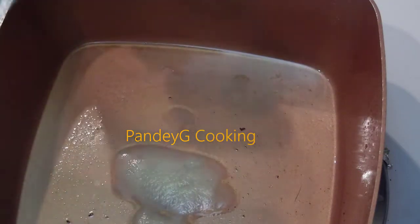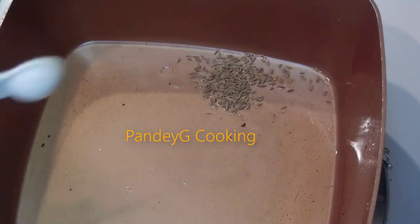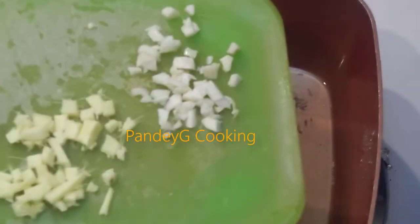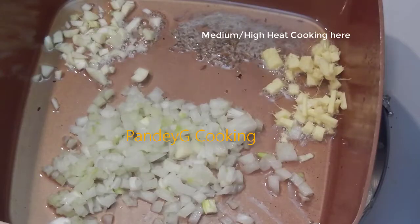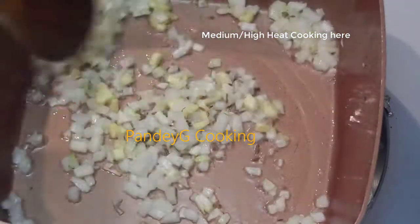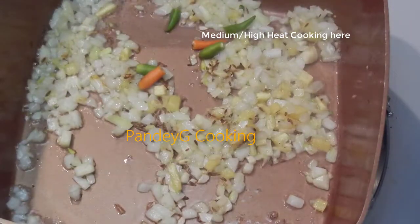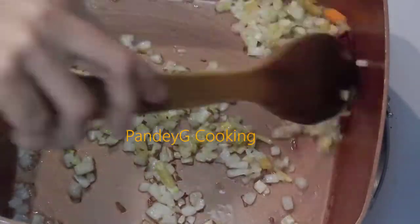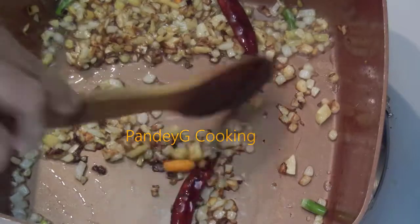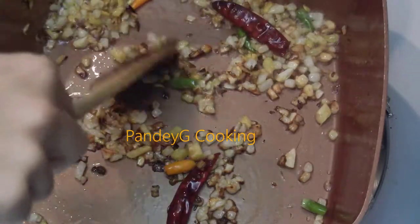In a pot, add 2 tablespoons of clarified butter or desi ghee. Add in cumin seeds, remaining finely chopped garlic cloves, and finely chopped ginger. Add finely chopped onion and fry all of these for about 2 minutes on medium-high heat. Now add in green chillies to your taste, and dry red chillies also go in. Fry for 1 or 2 minutes more till they achieve a golden color.